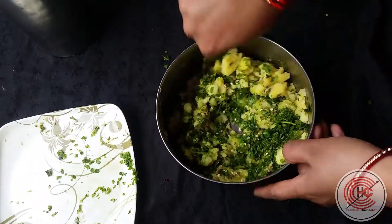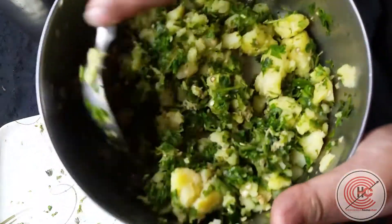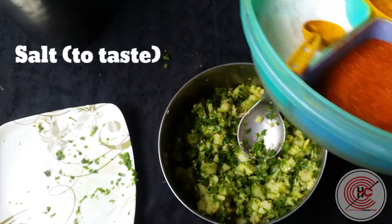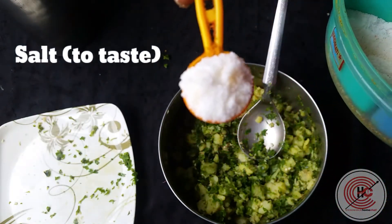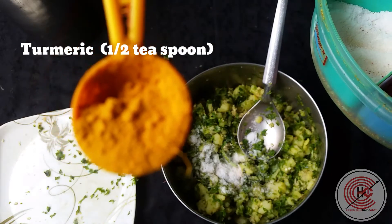This recipe is really famous in our family and we have been making this since ages. It is super easy to make, requires minimal ingredients, and is super tasty. We'll add some salt as per taste and some turmeric powder.